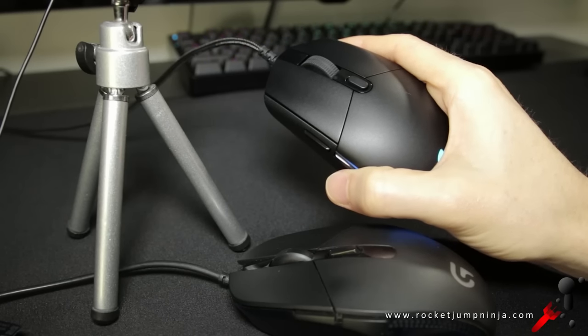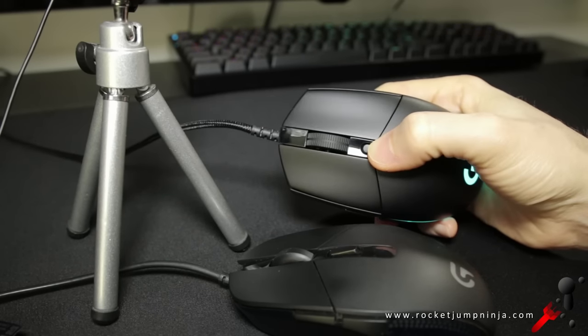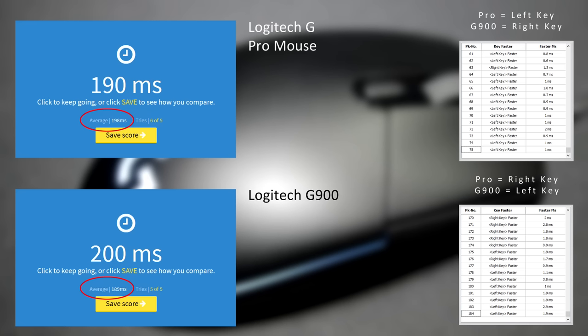The side buttons feel good with very little travel, and the DPI button is out of the way and easy to press in. As for click latency, neither test is exact, but when comparing it to the G900, they appear to be about the same. Overall, a good performance from the buttons, and they should be usable in all game types.